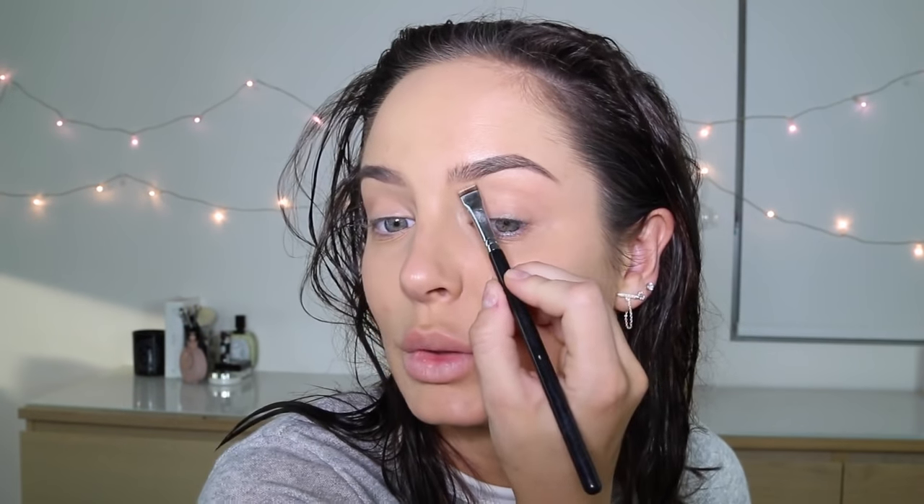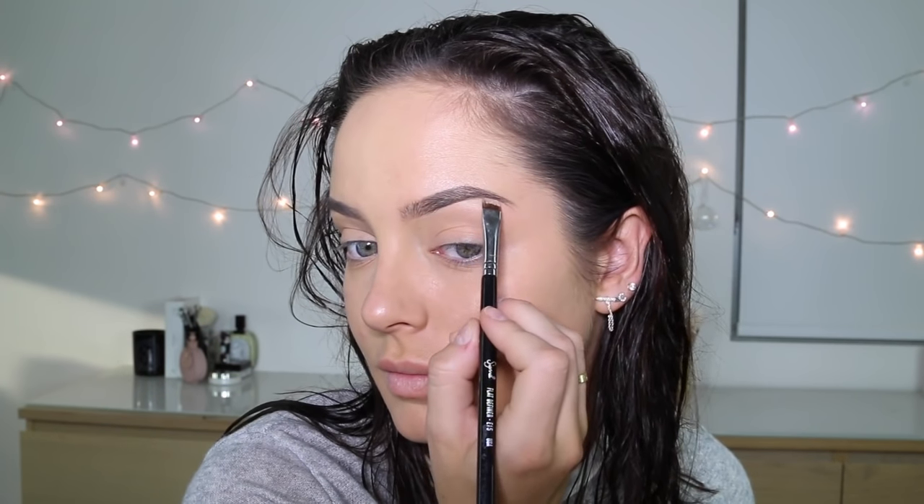Oh my god, I'm trying so hard not to fall asleep. How am I going to make it through this ball? Tap a bit on that while we're at it. Load it up. Burberry Eye Color Stick as a base.